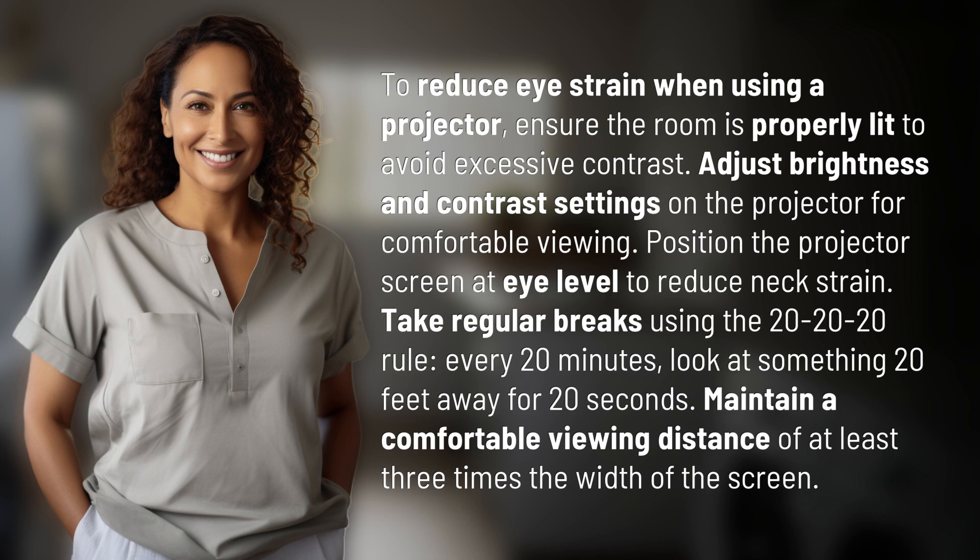Take regular breaks using the 20-20-20 rule: every 20 minutes, look at something 20 feet away for 20 seconds. Maintain a comfortable viewing distance of at least three times the width of the screen.